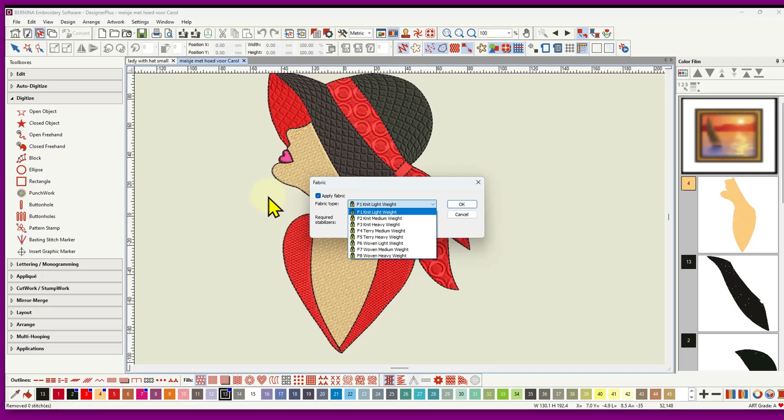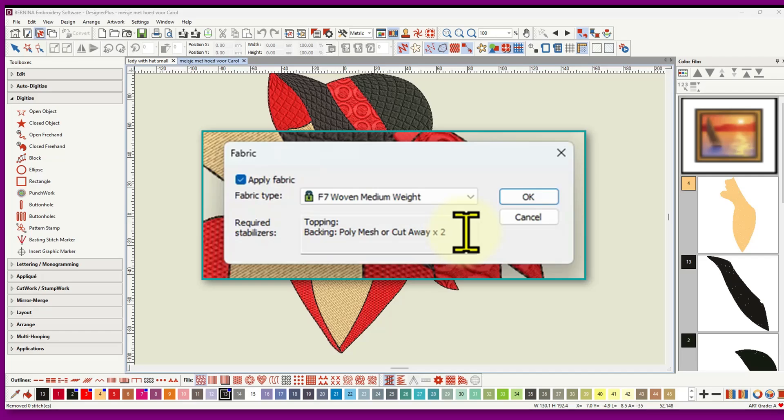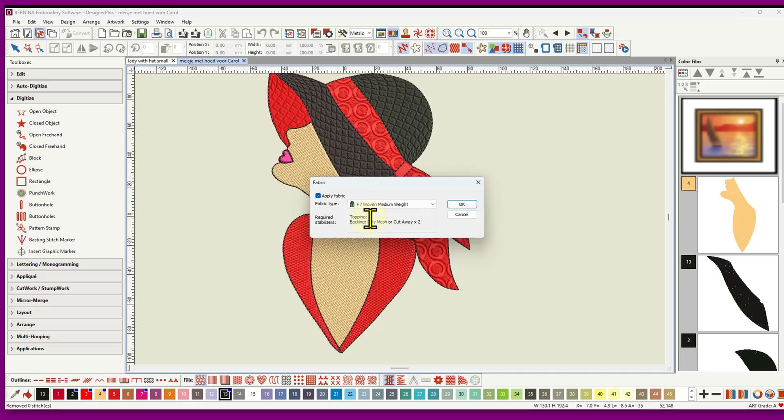Most designs you buy will just be done on the generic type fabric. That's why being able to digitize for your own fabric is a big advantage — you can adjust all these settings to get a better stitch out. If I choose a woven medium weight, I would get certain settings in the stitch density, stitch lengths, stitch facing, and the underlay would be done slightly differently. The manual shows a chart of those settings and recommends stabilizers — in this case, poly mesh or cutaway times two.